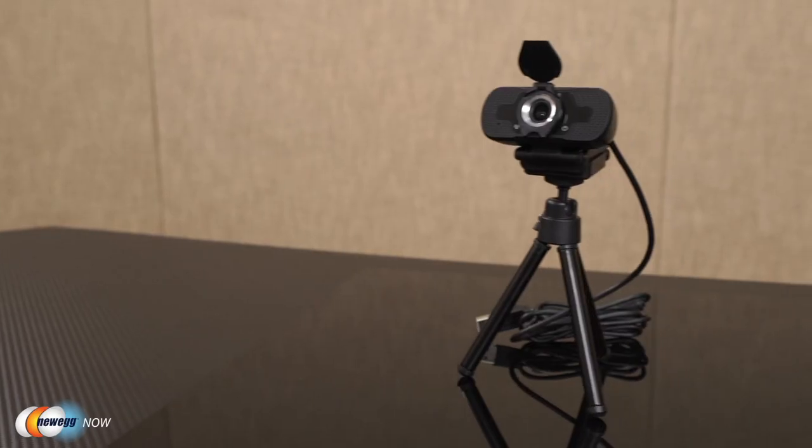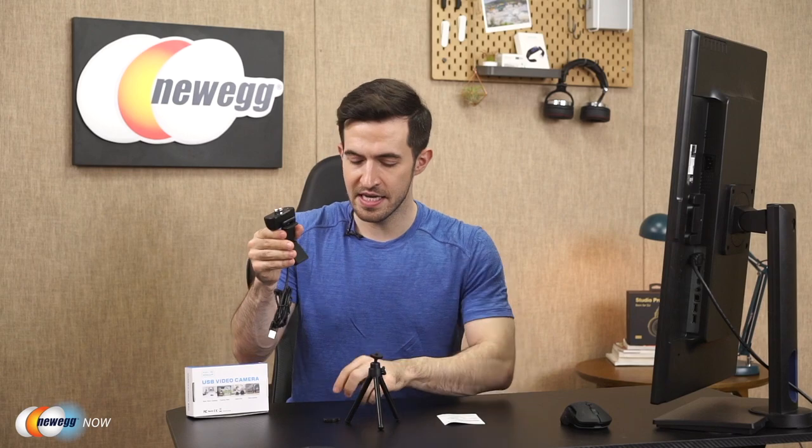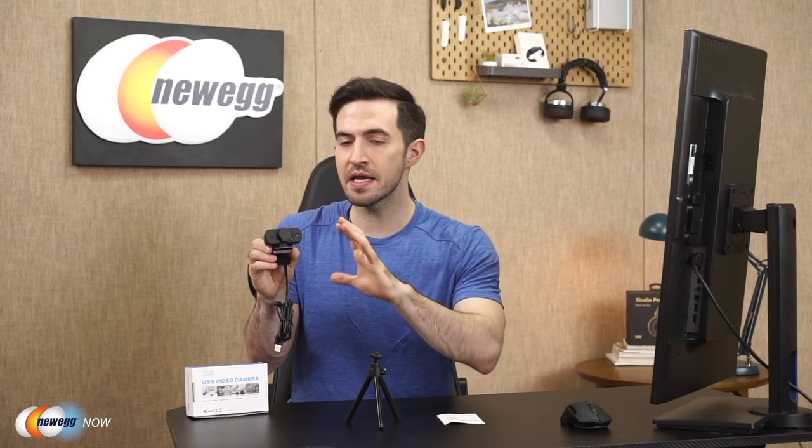It's super easy to set up — no drivers, no downloads. Just use the versatile clip to easily secure it onto any laptop screen, TV, or monitor. There's a thin layer of soft padding on the clip to keep your devices from getting scratched. You can also mount it on your desk with the included mini tripod. The privacy cover is for extra security — when you don't have a video camera application engaged, you can cover the lens for that extra protection.